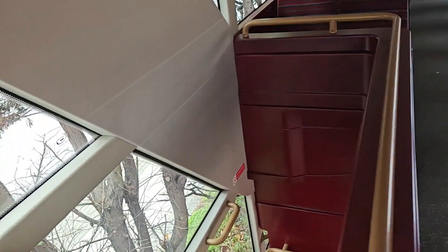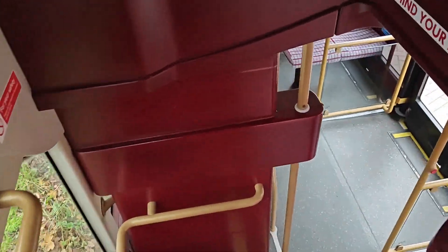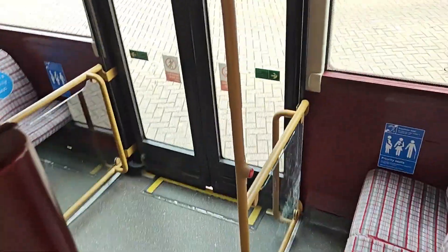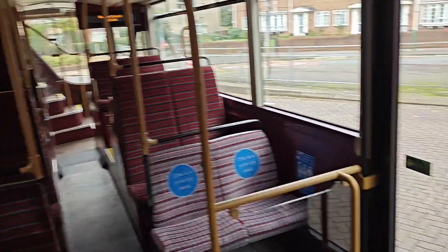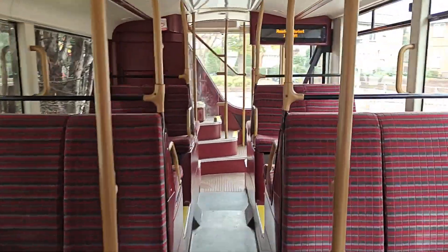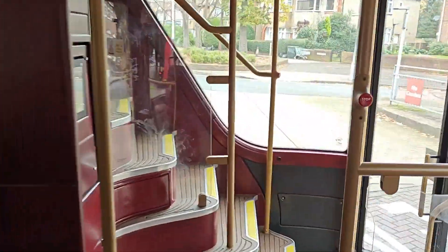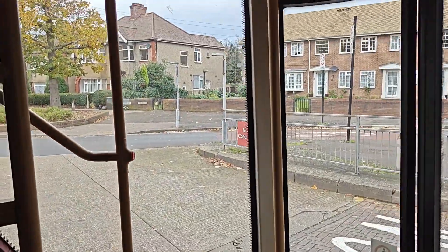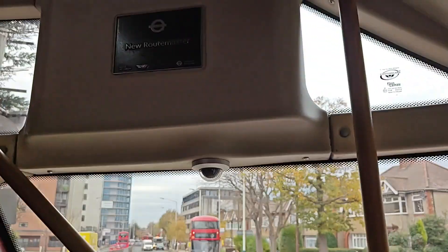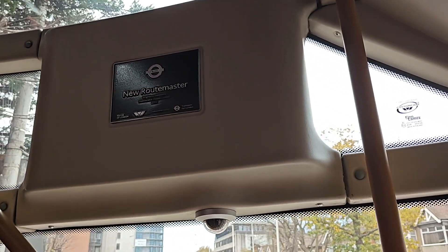It's got two steps, two staircases, and three doors. And that's the new Routemaster, new Routemaster.